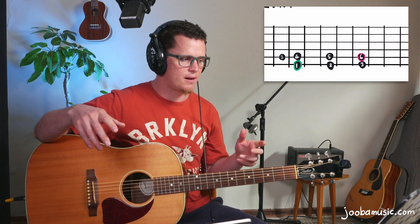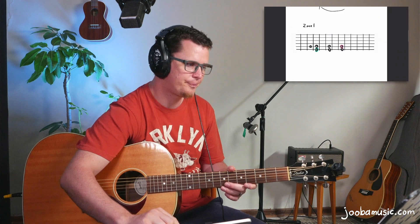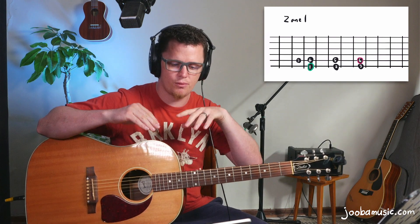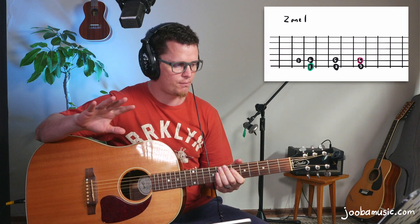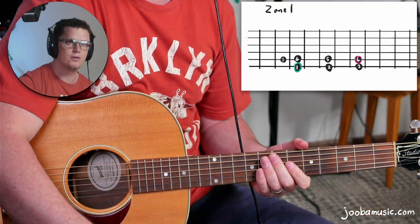All the zones move in a loop. Zone one is here; the next zone up the fretboard is Zone 2, and the zone behind it is Zone 3. Going up the fretboard takes you to Zone 2; going down takes you to Zone 3. Zone 1 is built off of the one chord on the sixth string — that's my home base. From there: four, five, six, two, and three.